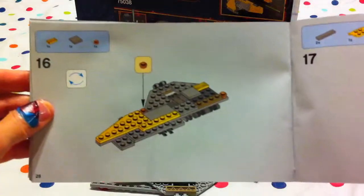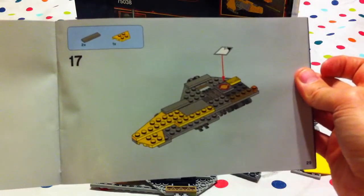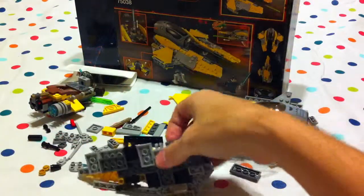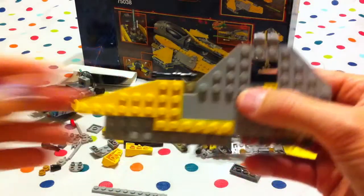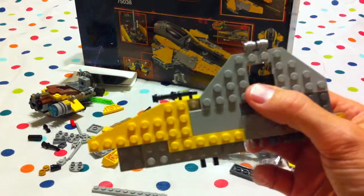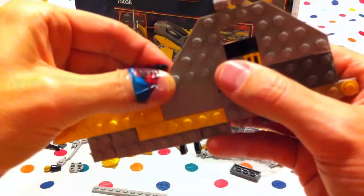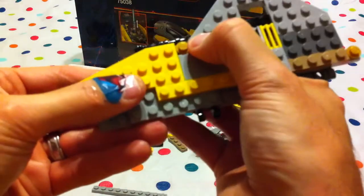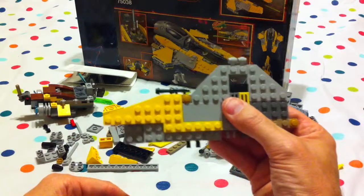Hopefully the mummies and daddies aren't missing any pieces or missing steps. I know Jabu, I hope so too. Now we flip it right side up, like so, and put one of these small round pieces over here.